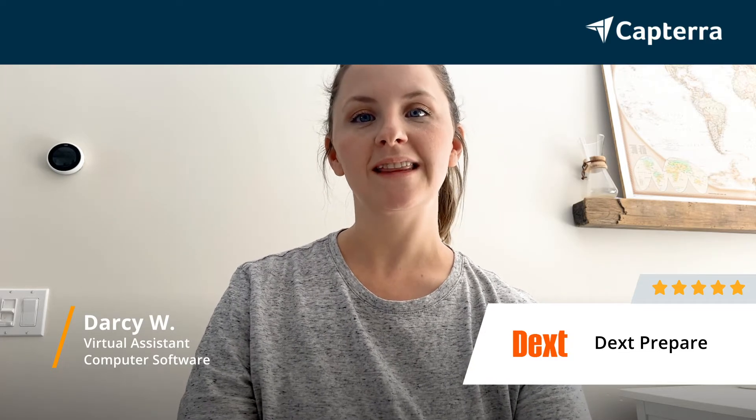Hi, my name is Darcy. I'm a virtual assistant and I'm reviewing Dext Prepare and I give it a five-star review. For more reviews like this, click below.